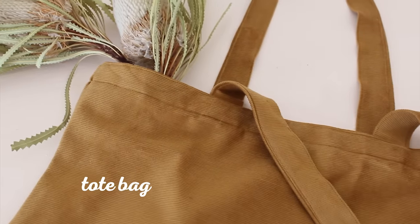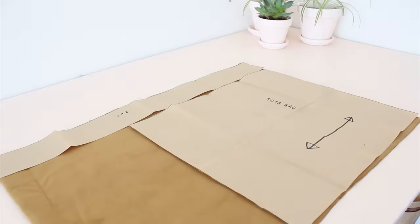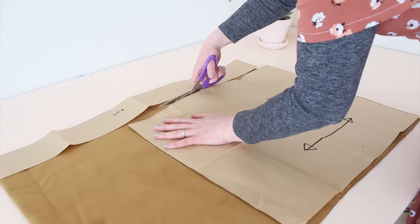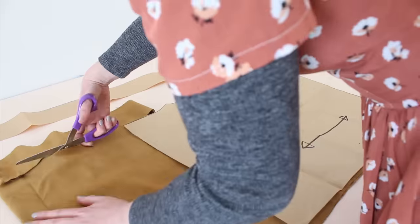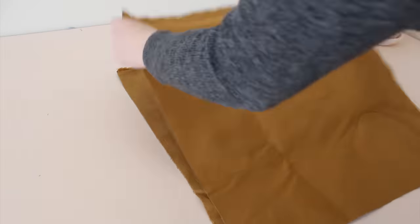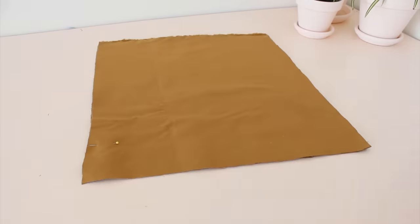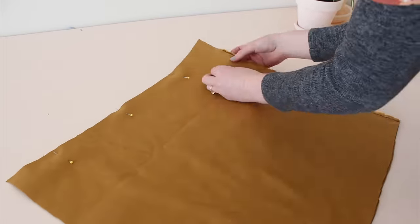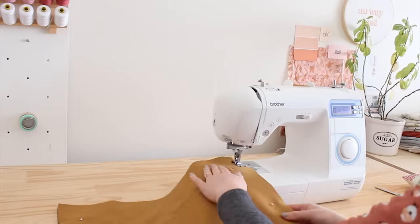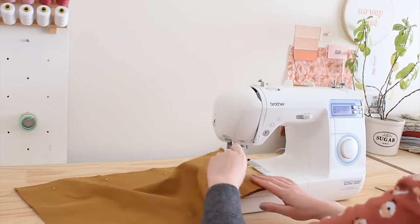Now let's make a super useful tote bag. Start by cutting out two 50 by 45 centimeter rectangles and two 80 by 8 centimeter rectangles. With right sides together, pin the two larger rectangles together along all sides except one of the shorter sides. Sew along the three sides, and if you have one, overlock the raw edges.